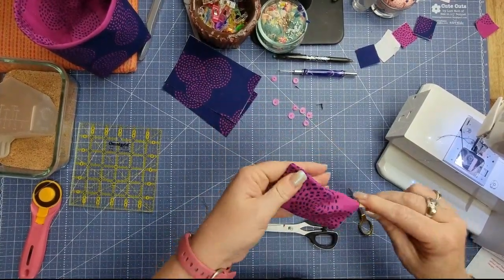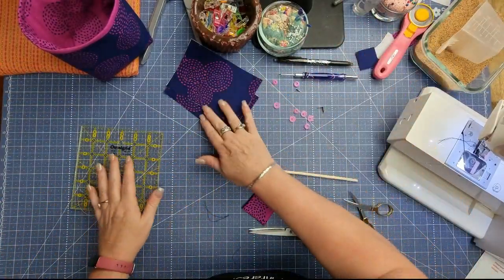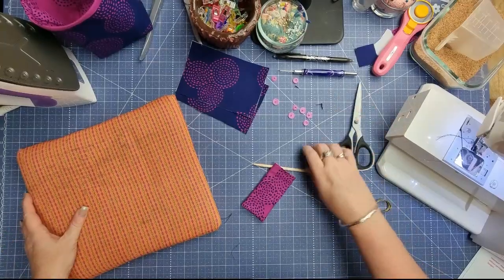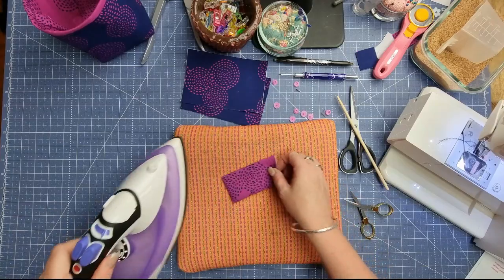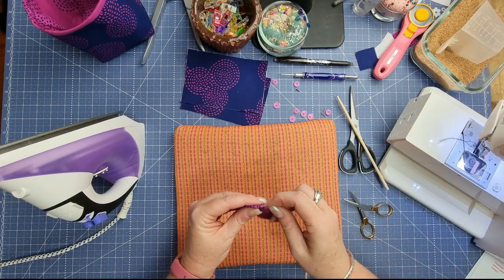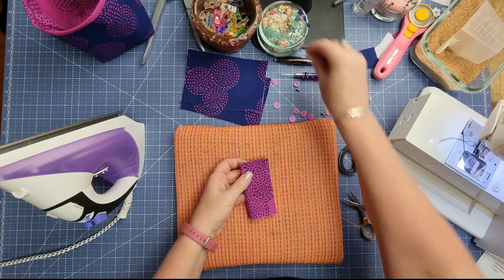Make sure all corners are poked out nicely and then grab your iron and ironing pad and give it a really good press so it's nice and flat. If your corners aren't coming out, you can just get your little pin and give it a little flick to coax them out. Make sure that it's nice and flat.